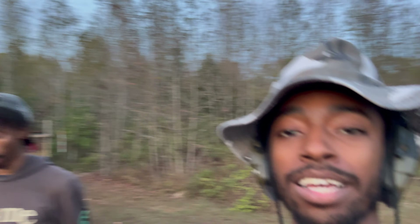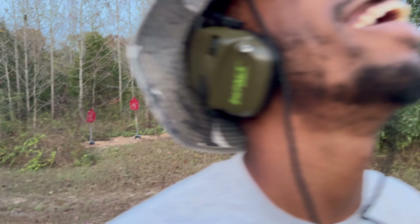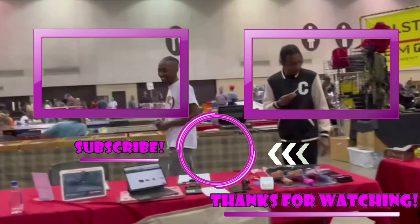All right guys, it's getting late out here, man. If you like this video, make sure to like this video. We want to thank Pearl out at Vector Optics for providing this for friends and boys. We're going to get back with y'all in the next video.